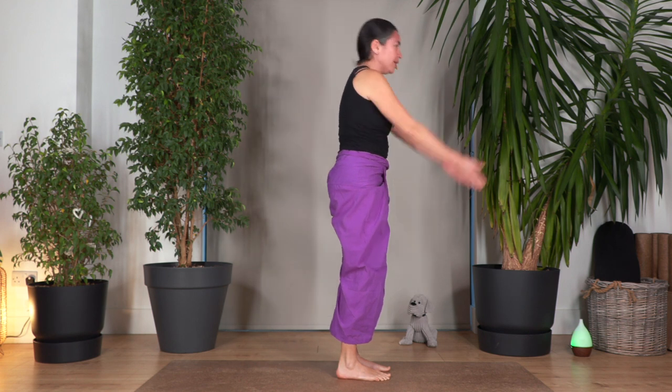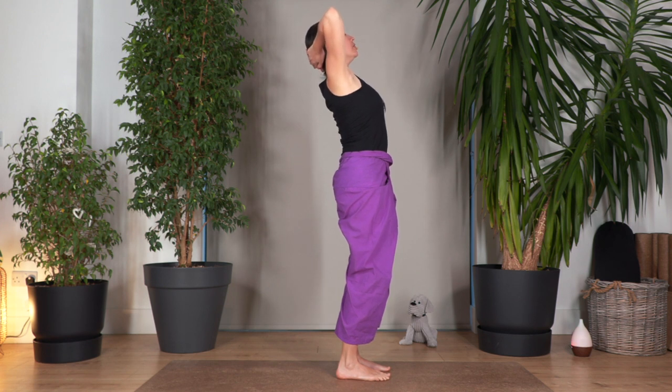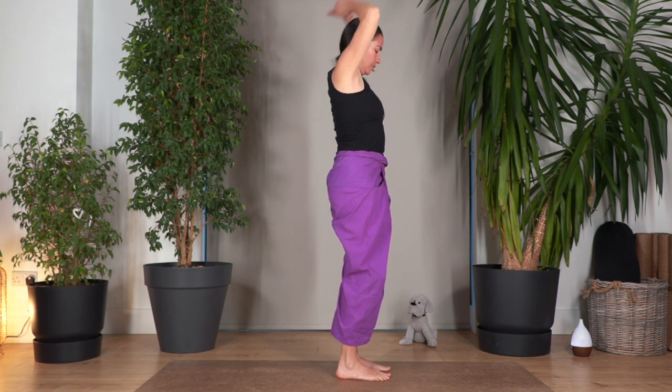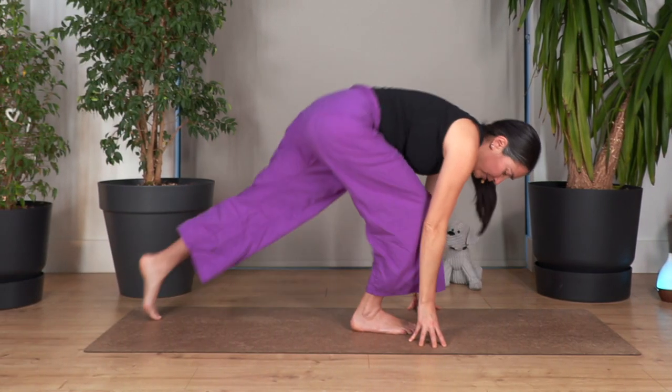Well done, everybody. Now move your hands behind your head. Open your elbows, and here we lift our chest, arching our back a little bit. Take a breath — inhale, and exhale. Now we release, we drop the arms. Inhale, exhale all the way down.